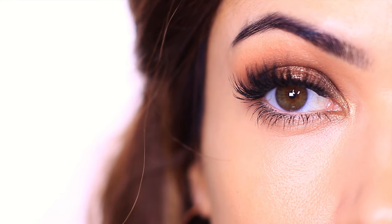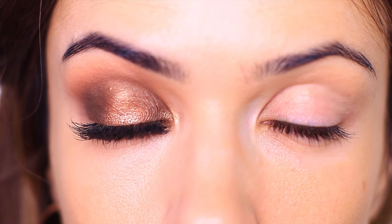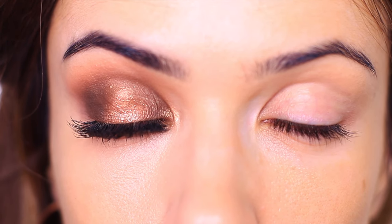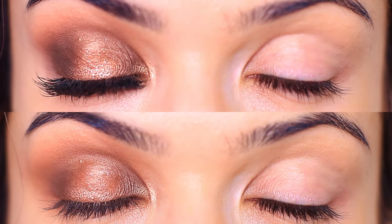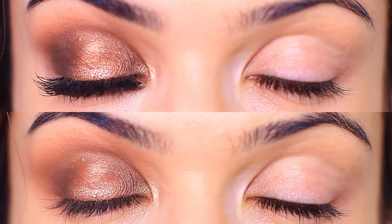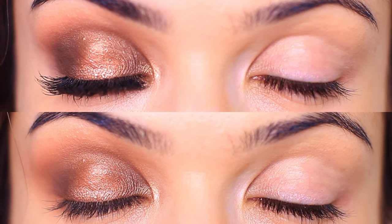Today we're going to create this really easy eye makeup look. It is 10 steps, but each step is really quick, easy, and great for beginners. You can swap out the colors and pick whichever color you want to create a completely different look each time, but using the same steps.